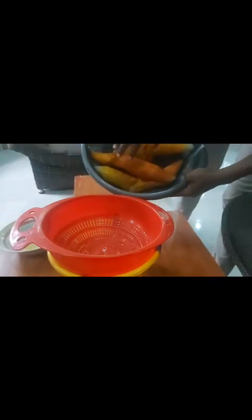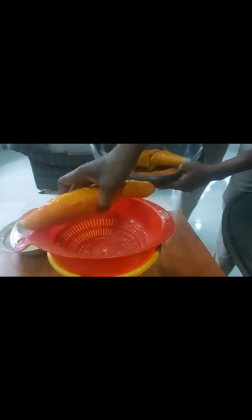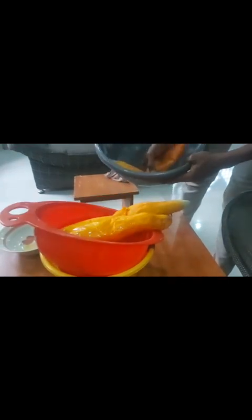I have already washed the three tomatoes. This species of tomato is called the snake guard — I don't know why they gave it that name, maybe because it's long. After washing, make sure you wash it clean to rid it of dirt and germs.